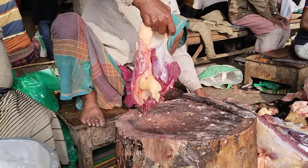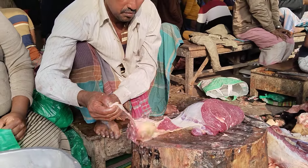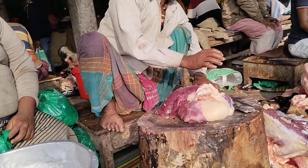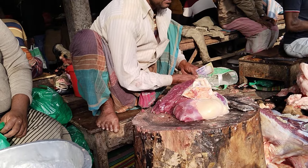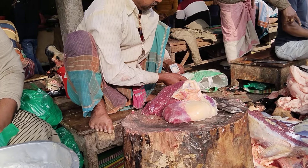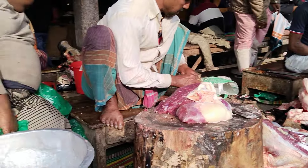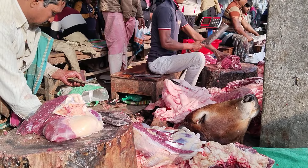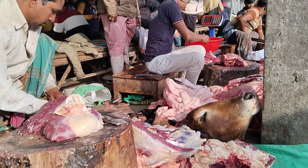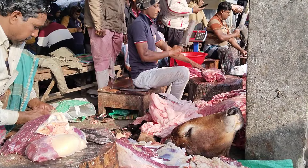Let's get started. I'm going to take a look at this.